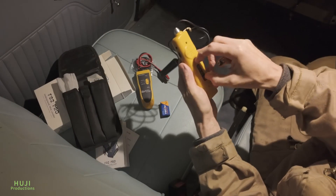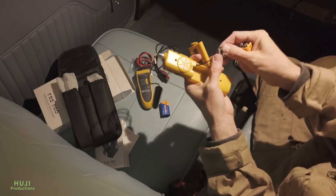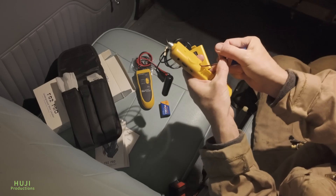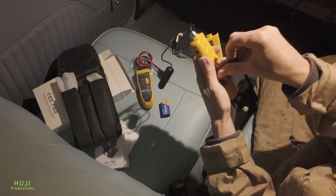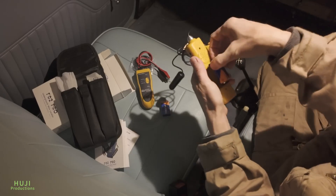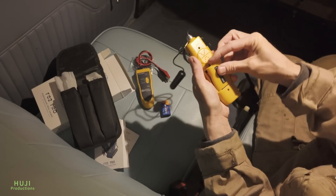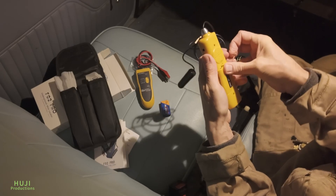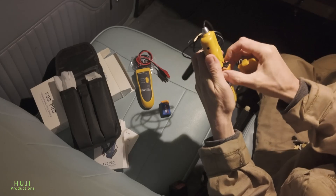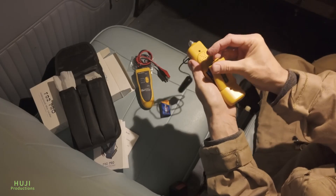So now I'm going to fit the batteries to the units. It's a nine-volt PP3 battery.